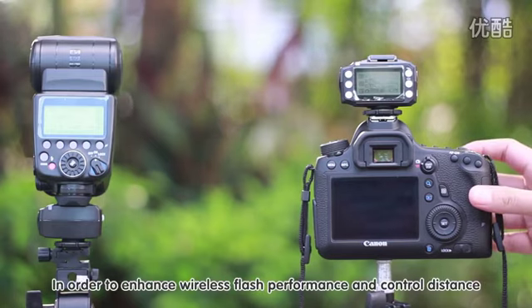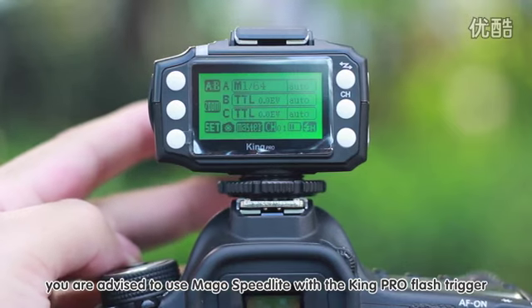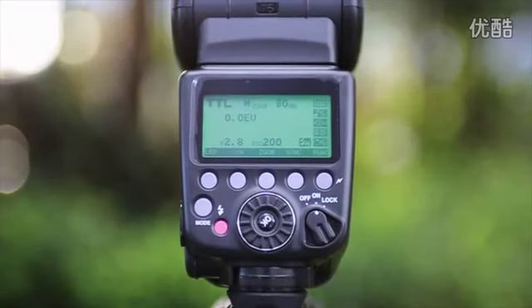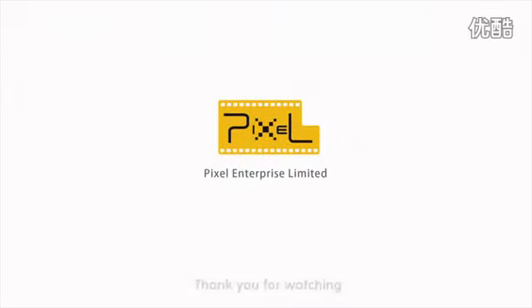In order to enhance wireless flash performance and control distance, you are advised to use the Mago Speedlight with the KingPro flash trigger. The above video is the Pixel Mago Speedlight instruction guide.